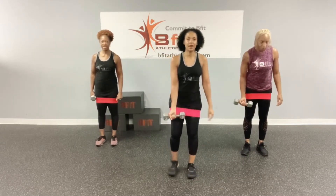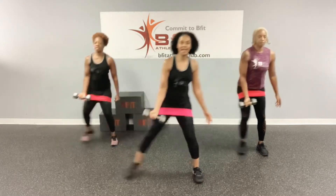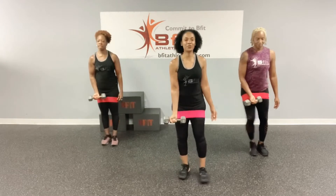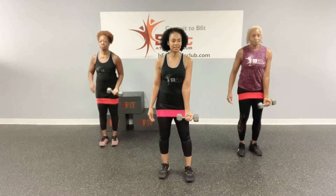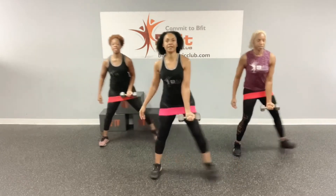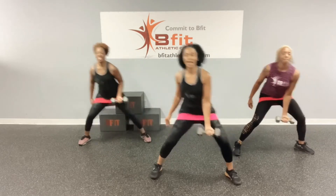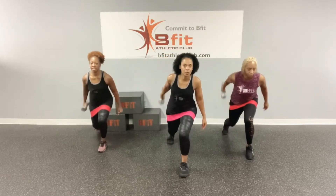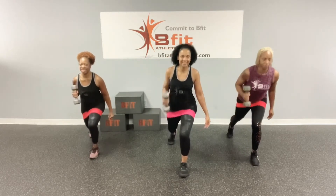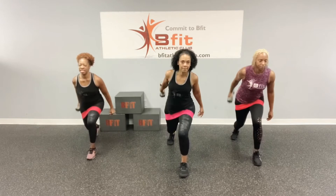So now we've got the side lunge. Alright, you guys ready? Let's go. One, two, three, four, and five. Alright, now we have the back lunge with the kick back. Ready? Let's go. One, two, three, four, and five. Now the other side. One, two, three, four, and five.